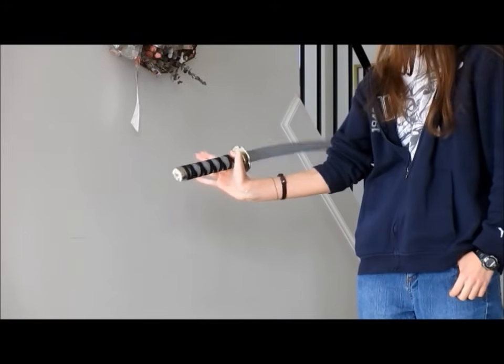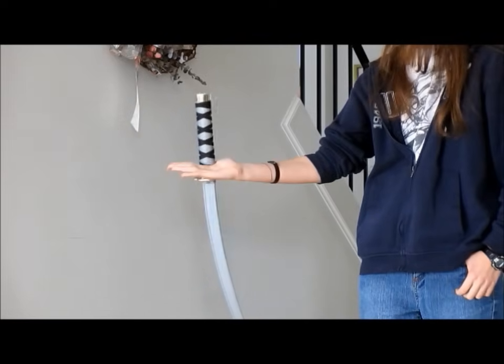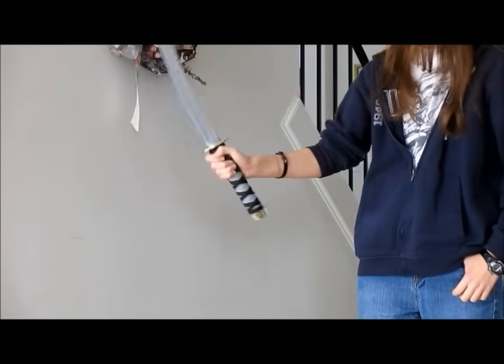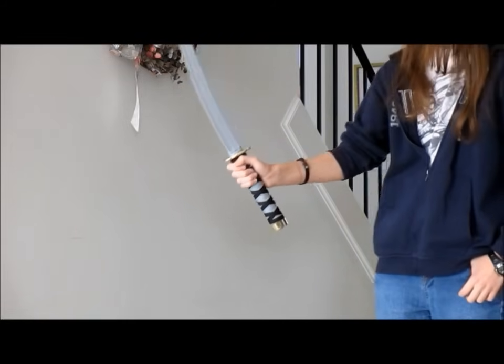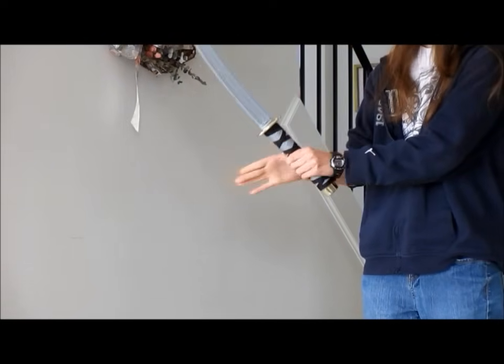Once you're there, you're just going to flip the sword up. Now, the momentum here is going to help you with this. If you do it slow, you're using a lot of the muscles in your thumb, which might be uncomfortable. So once you get that part, you can do it faster and use the momentum to help you. But for now, go slow, step by step. And remember, this part of your hand does not leave the sword.